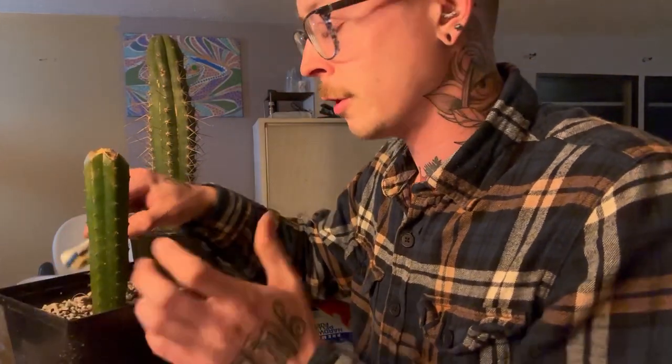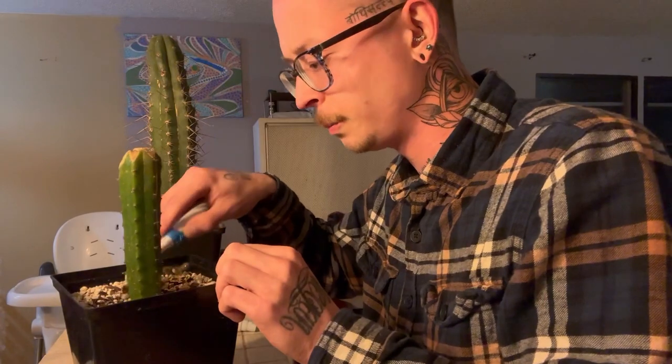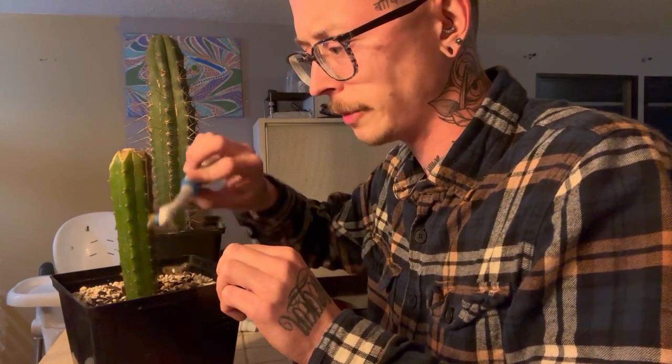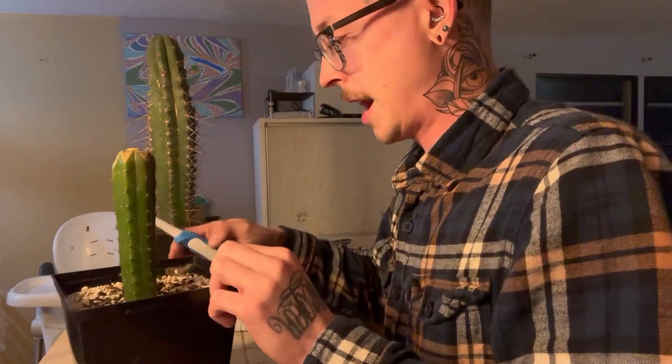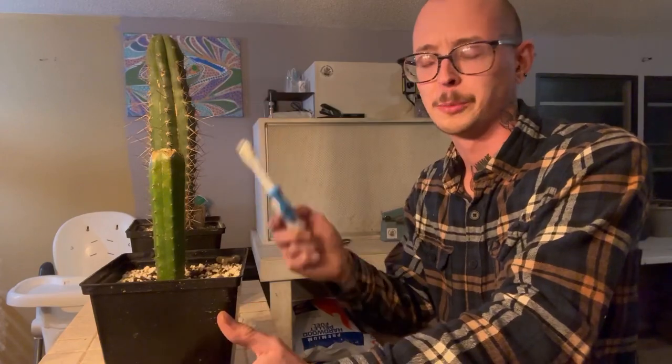When you use the alcohol, or even spinosad, make sure you treat the top of the soil too — it kind of prevents them from coming back. I've had scale as long as I've had a cactus garden. It just takes a little elbow grease to get them off, and your plants will thank you.